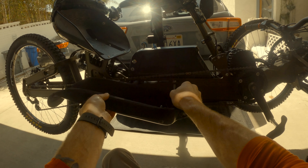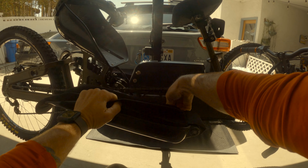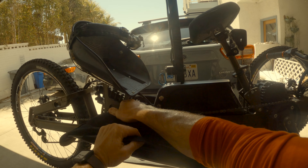I had to remove those bolts in order to remove the leg cradle upholstery, which the manufacturer recently updated. The Velcro now goes along the sides instead of straps that go underneath.